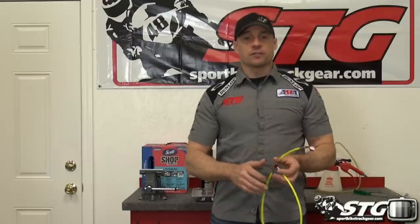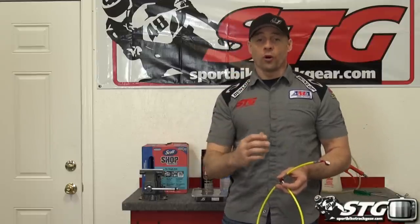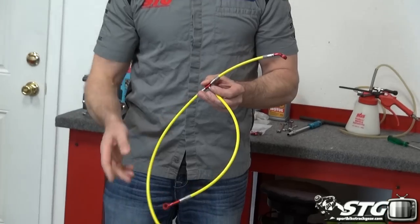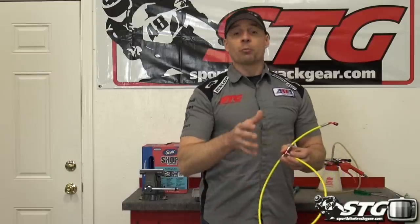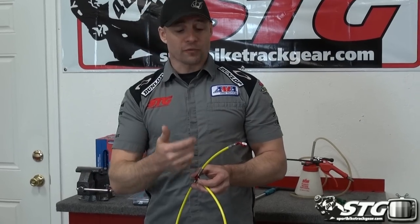Spiegler brake lines are our most popular brake line here at STG. I've been using these on my bikes for years. Tremendous quality design and one of the things that makes these so popular is all the color options. For our Honda, I decided to go a little bold — we're going with yellow line and red fittings. All Spiegler brake lines are DOT certified, making them perfect for racing as well as street bike applications.